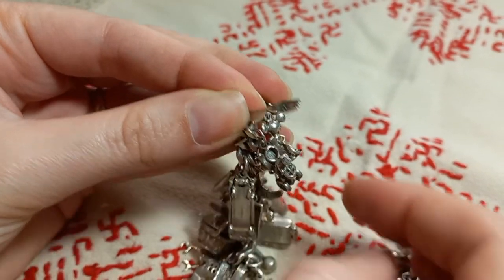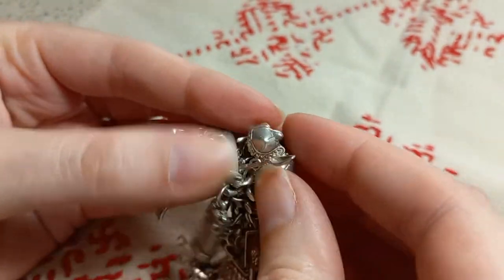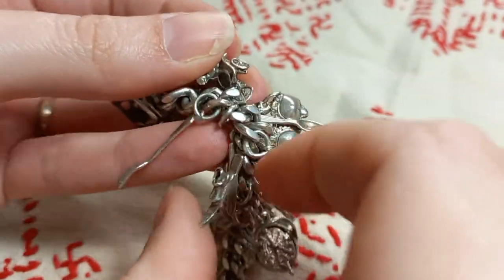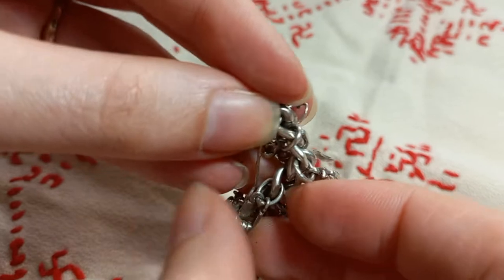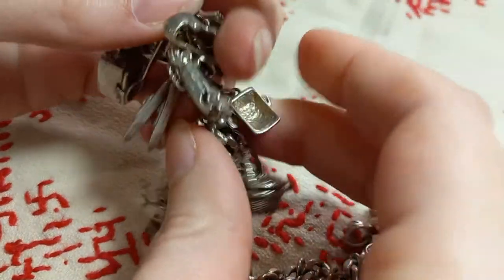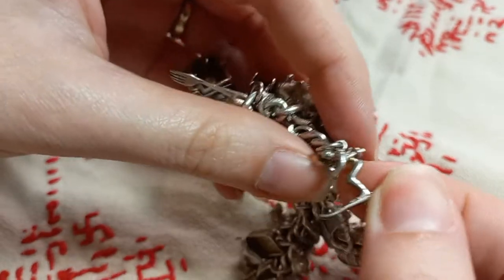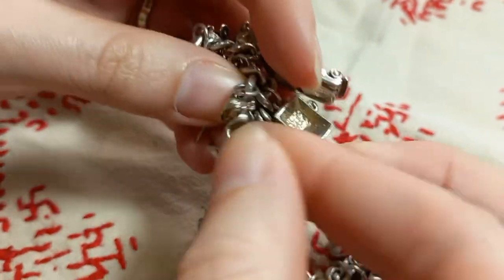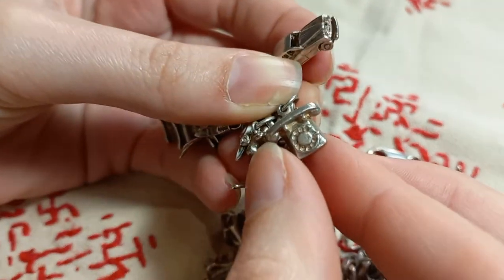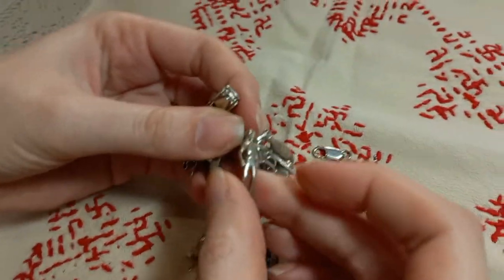A fork, a brassiere, snow skis, a person skiing, and then an old telephone, and a scuba diver.